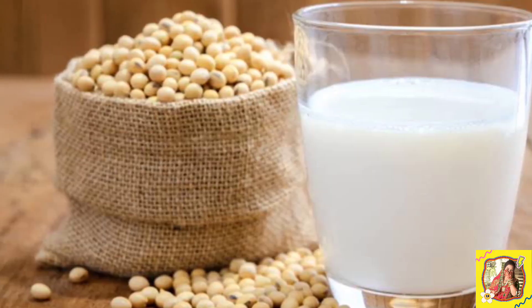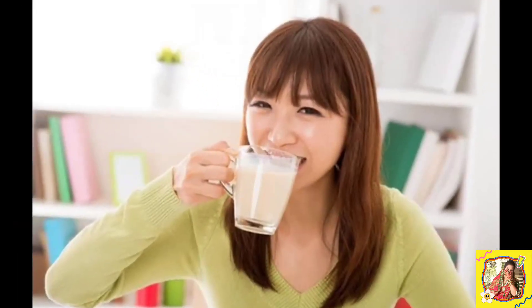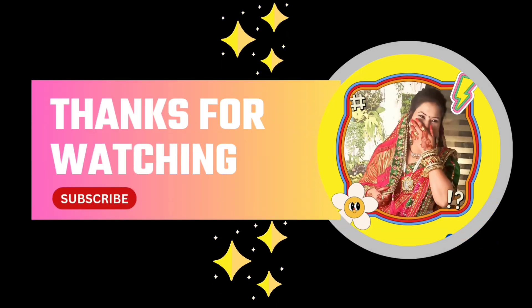For breastfeeding women, if you drink soy milk — that is, milk made from soybeans — it helps fill up breast milk for feeding the baby. Soy also has a high protein content. You should know that soy milk...